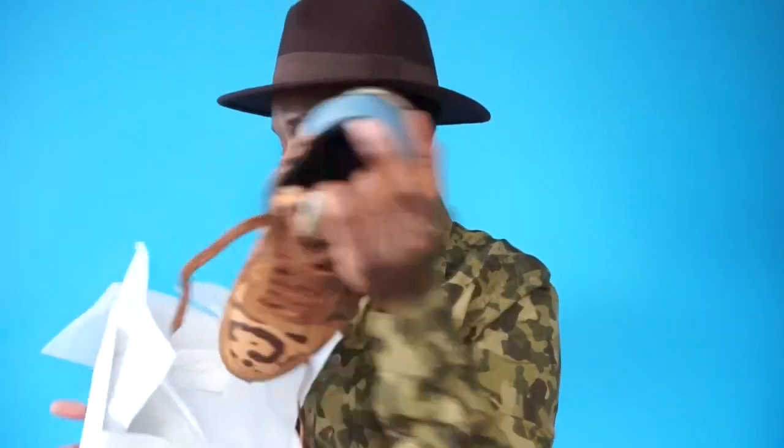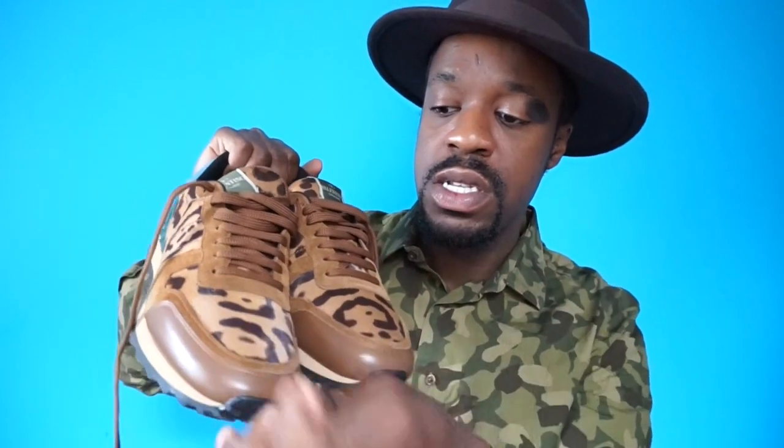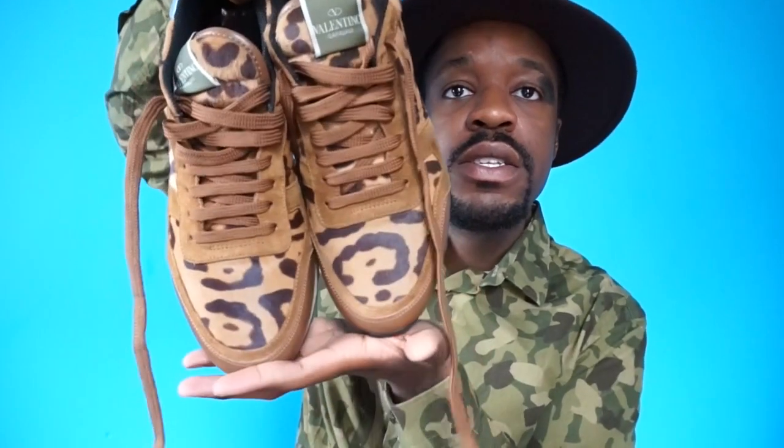These are my Valentino rock runners in the leopard pony hair — the pony hair was made in New Zealand, just in case you want to know. They also have a padded trim and padded heel, though not fully padded on the inside. I got these a half size bigger — I think it's because of the pony hair material — the 43 was a little too snug. Since I wear thick socks I got them in 43.5 and they fit perfectly.